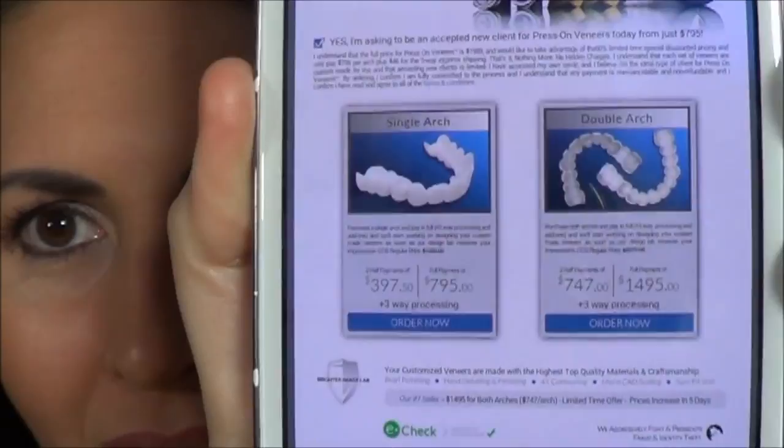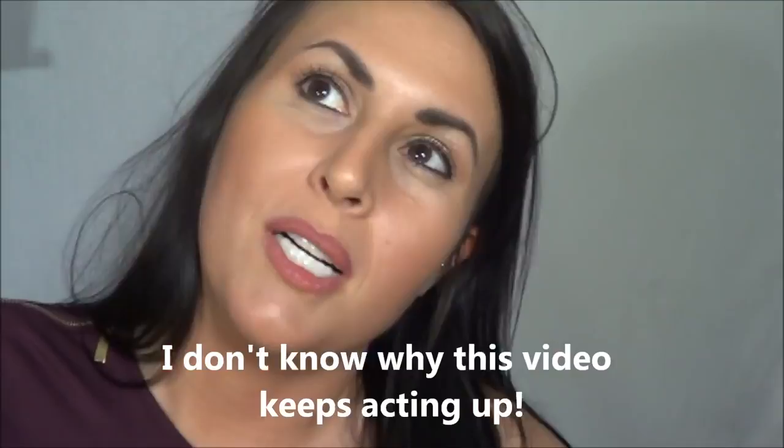How much should they cost? Go to their website, scroll down and it's right there. Another question people ask is how do you know if you're going to get a good impression if you don't go to a dentist. They actually have a video on their page that shows you how to take a proper impression. I also have tips from when I did my impression that you can watch as well.